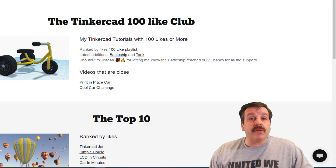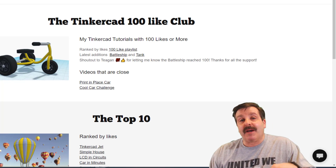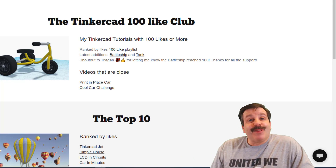You could also use those to let me know any other video was close. If you see one that's up in the 80s or the 90s, I'd love to have a link so I can add it to the up-and-coming videos that you can see on this web page.